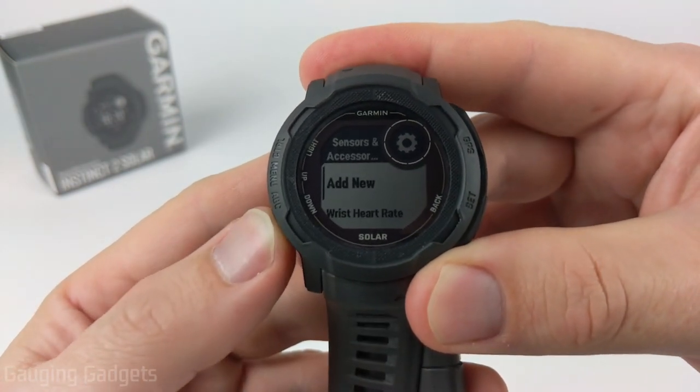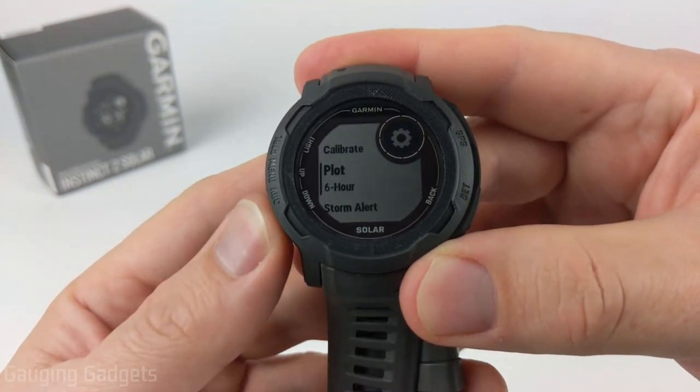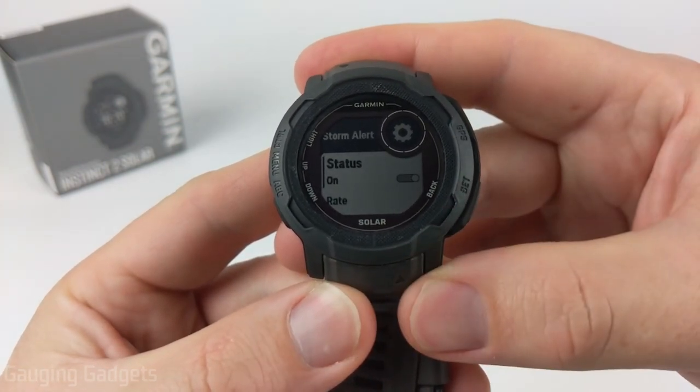Once we're in Sensors and Accessories, scroll down until you see Barometer and select that using the GPS button. Then scroll down and you'll see Storm Alerts — select that, then select the Status and that'll toggle it on.